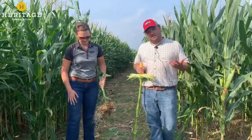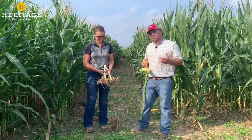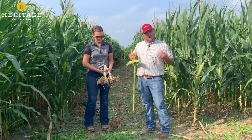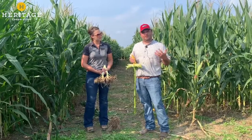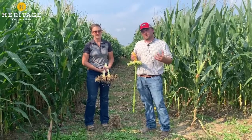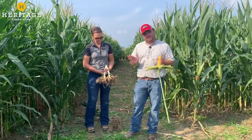There are three root systems on a corn plant: the seedling roots, the seminal roots, and the nodal roots. The primary root system is nodal roots, and there are five rings of them. If you want to know which ring of nodal roots is out, take your V stage and subtract one — so at V6, all five rings are out. Node three is doing a lot of the heavy lifting in terms of water and nutrient uptake, so it's really important we keep these nodal roots healthy and pointed down at that 45 degree angle.